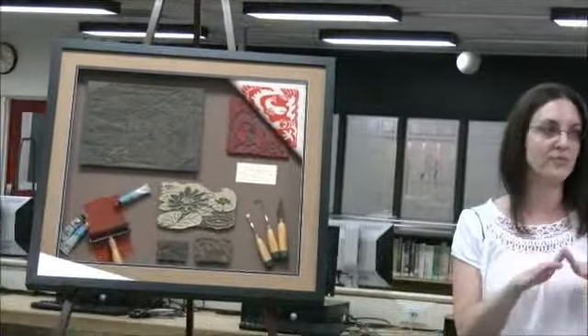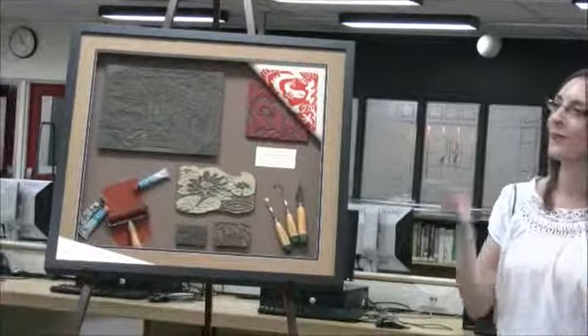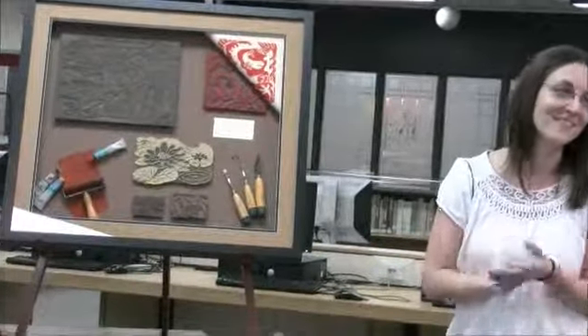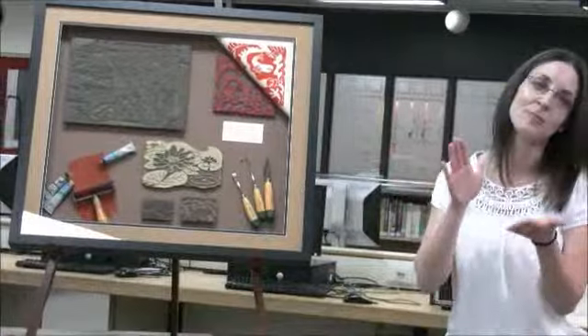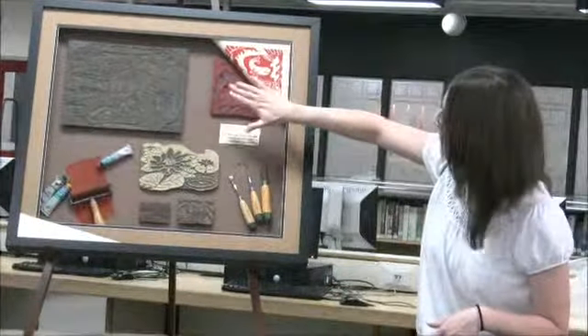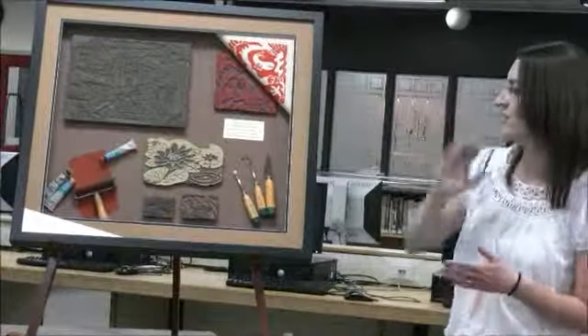You can either do this by running it through a press, or the way we did it, using a spoon, and simply burnishing the back of it. And that creates a little bit of heat so that the ink transfers onto the paper. And then you simply pull off the paper and you get the image.